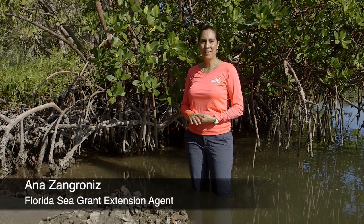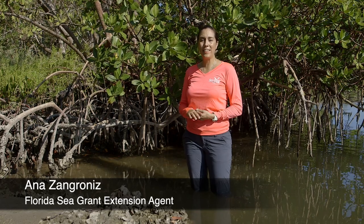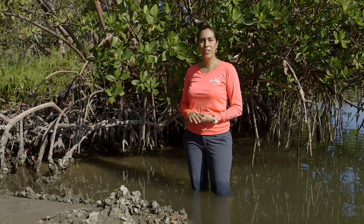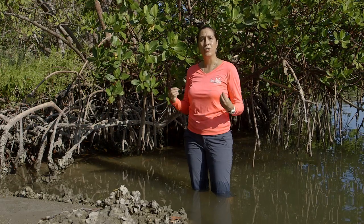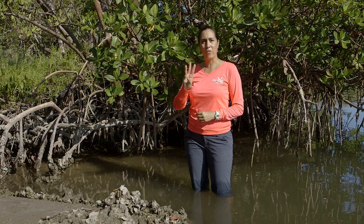Hi, I'm Ana Sangronis, the Florida Sea Grant Extension Agent for the University of Florida IFAS Extension Miami-Dade County program. I'm here today at Rookery Bay Research Reserve in Naples, Florida, where we're here to talk about and learn how to identify our three native mangrove species.